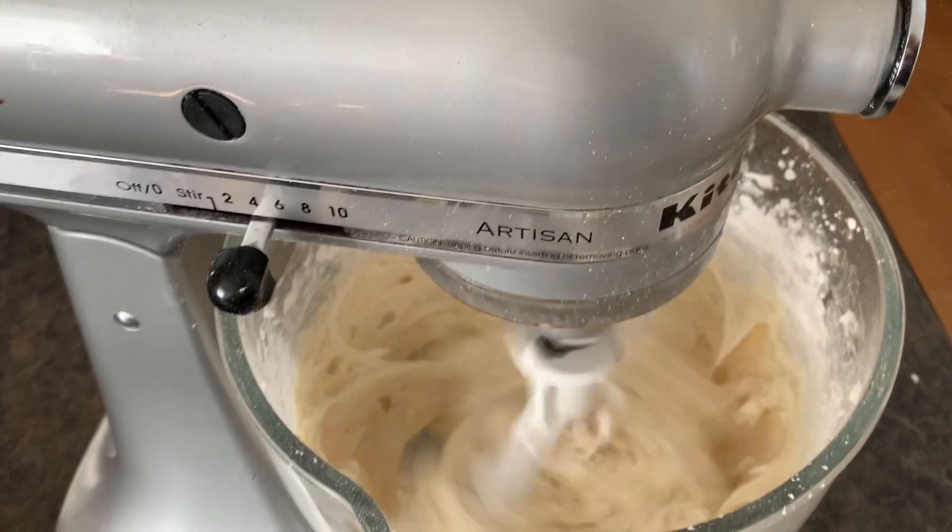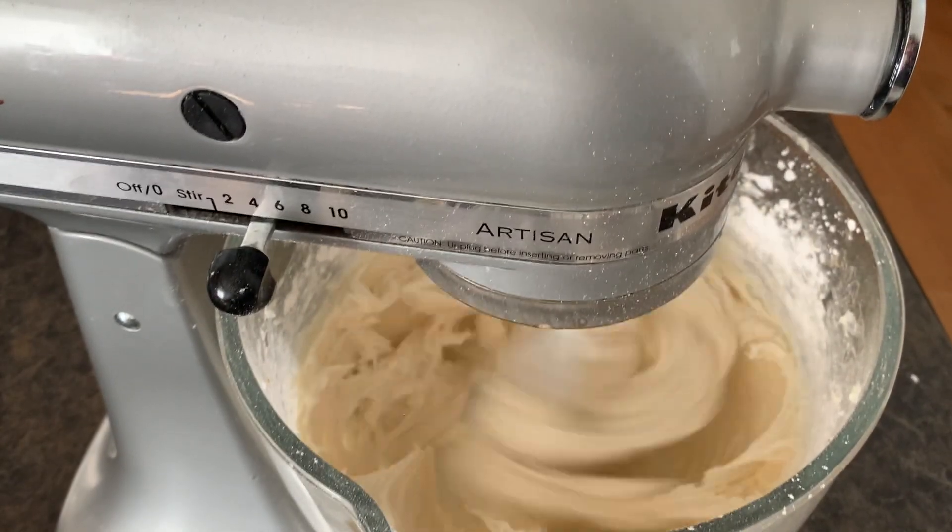Add it in slowly because powdered sugar makes a mess. Now that it's mixed up nice and beautiful, just let it go for a few minutes and keep letting it mix.